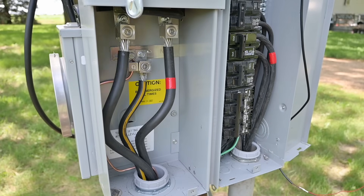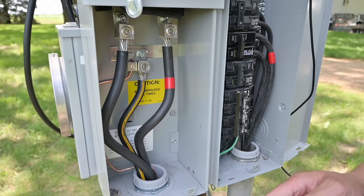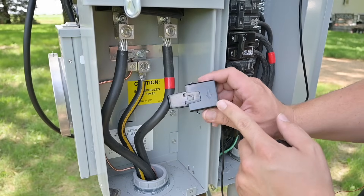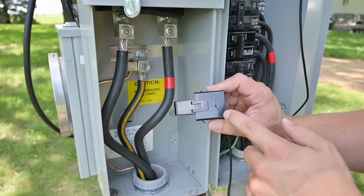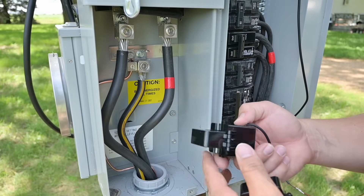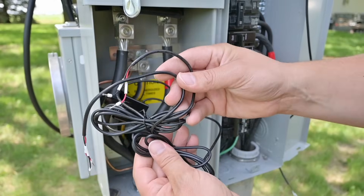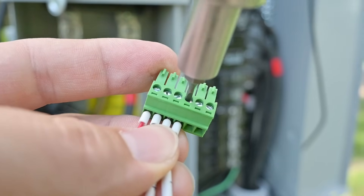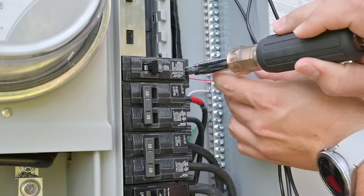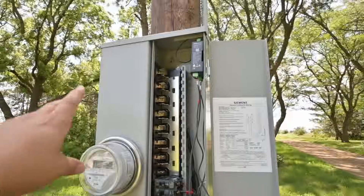This is where we need to install our CT clamps. These are the live conductors coming from the utility, so you have to be extremely cautious when working around this at all times. We want to look at the arrow on the side of these clamps — it's going to tell us to put that in the direction of current flow. So we're going to orient them like this because the current is flowing up into the panel in this particular case. We route these wires over so we can connect them to our module, then plug this into our power monitor. Last step is connecting power — there's our hot, and right back over here is our neutral. And that's it — everything has been installed.